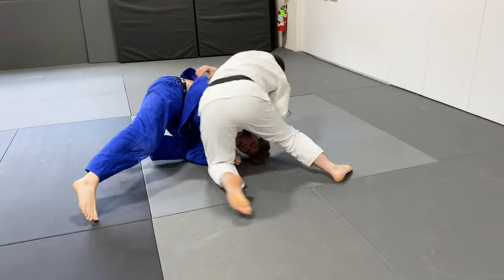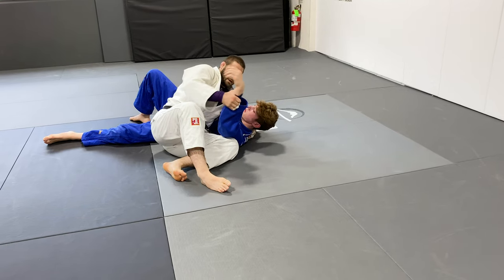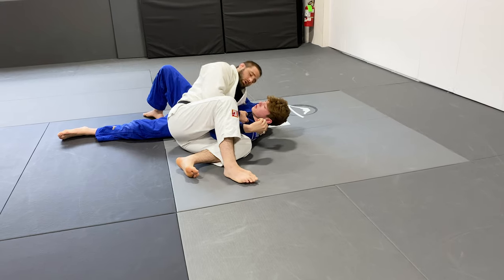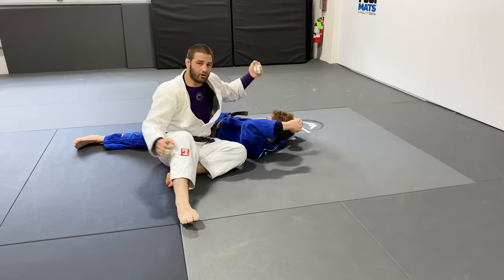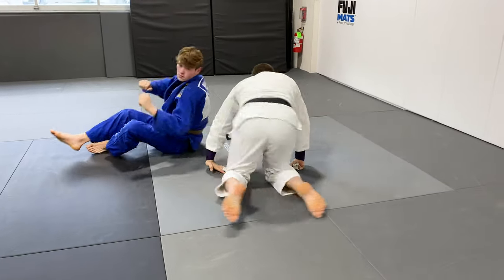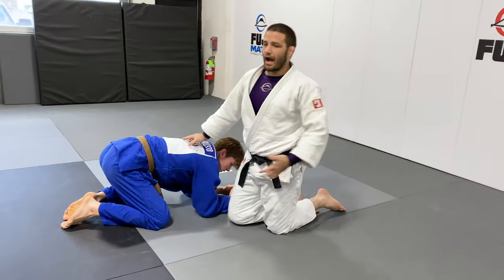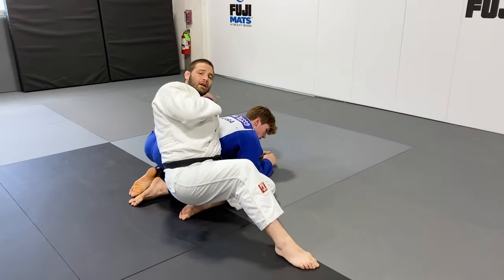That's what's gonna allow me to hook this arm, turn that corner, keep a good solid grip on the collar, tighten up on the elbows, and finish the pin — holding the side control nice and strong with my underhook on the far side. That's one of the reasons why I really like this choke: it opens up so many other avenues.